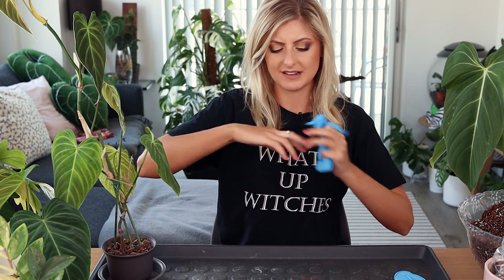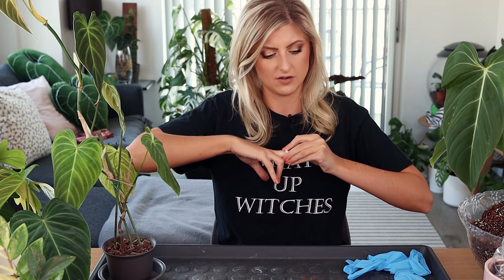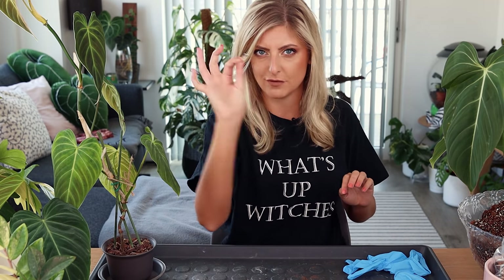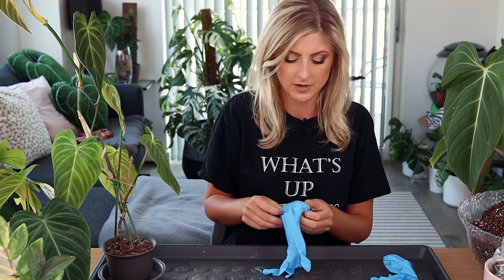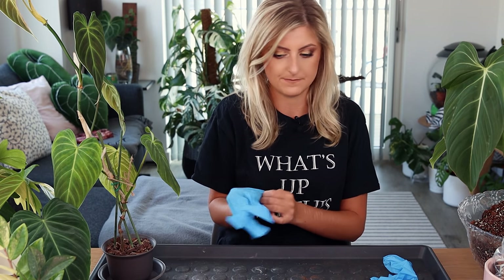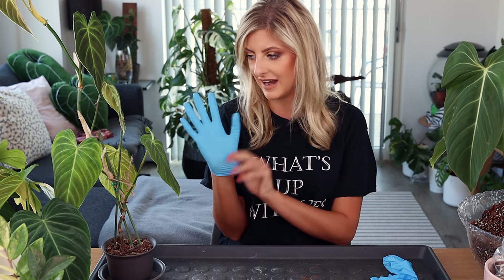I'm going to take my ring off actually because it's an absolute bitch to put these gloves on with this ring. It's not an engagement ring — I've had people ask that before. I'm wearing it on my right hand. So I'm going to put these on. I don't know what to do first — I'm thinking, let's do this ugly ass plant first.